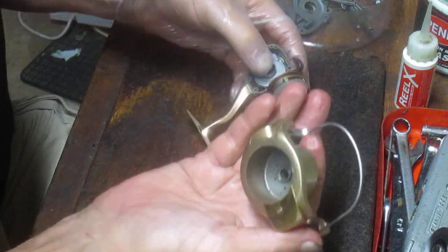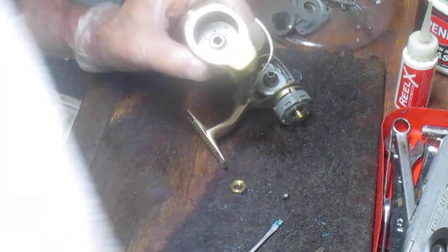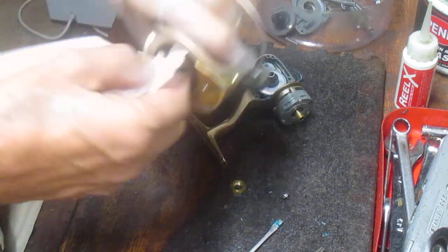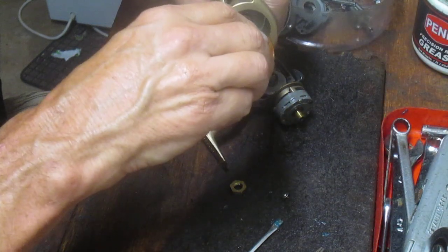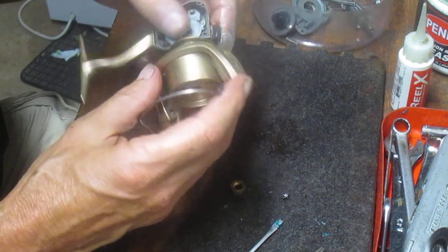I'll check underneath to make sure any dirt and grime is taken care of. There's a little bit of dirt under there so I'll use a paper towel to clean it up. There's also a bail click here — I'm going to put a little oil on that just to make sure it's functioning properly. Then I'll go ahead and reinstall that.